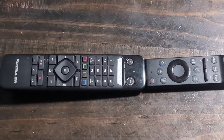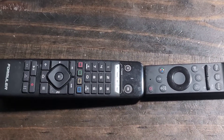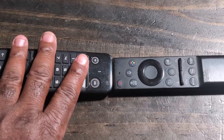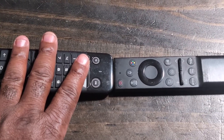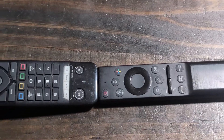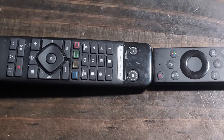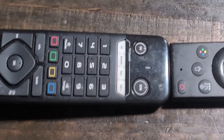Hey guys, this is Jeff from theboxman.com, where we've changed the way you should watch TV. What I'm going to do right now is show you how to use the Formula remote and how you can pair or program the other buttons from a regular TV remote. There are a couple of things you have to do and we're going to do them together.